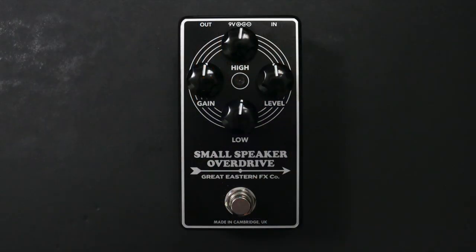What's on the top of the box? You've got gain — that's exactly what you think it is. You've got a high and low for contouring. And then you've got your level, which is the output of the pedal. We'll get into how all of that sounds. And of course you've got your footswitch. It runs on 9-volt DC, top-mounted jacks, pedalboard-friendly.